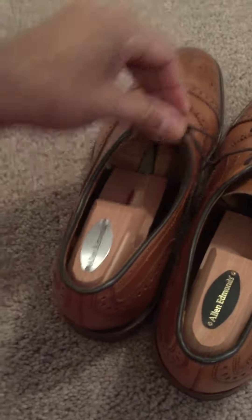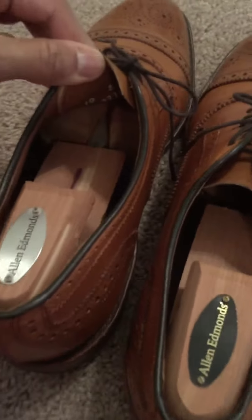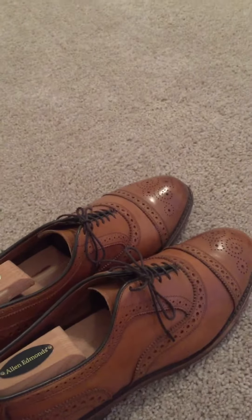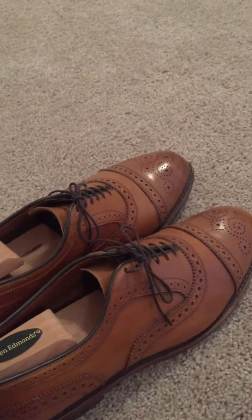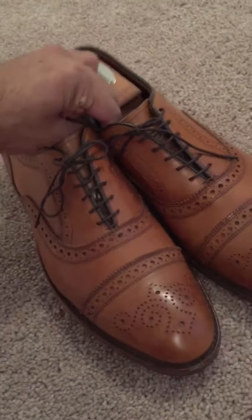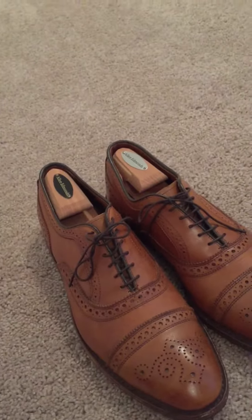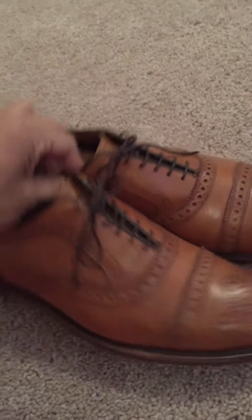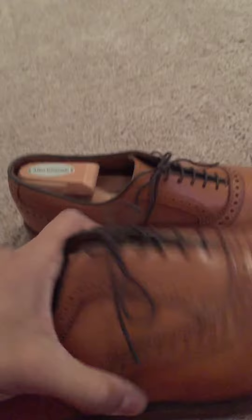This is on the Allen Edmonds 65 or 55 last. It's a 10E. On other shoes it depends — on the 201 last I usually wear a 10.5D, and on the Mora 2, which I think is on the same last as the LaSalle, I also wear a 10.5D. But on this one and the Park Avenue I wear a 10E.